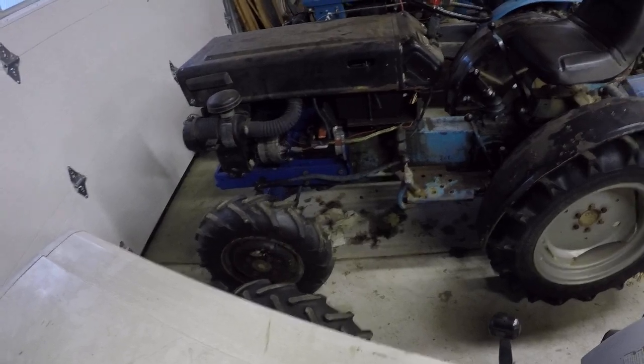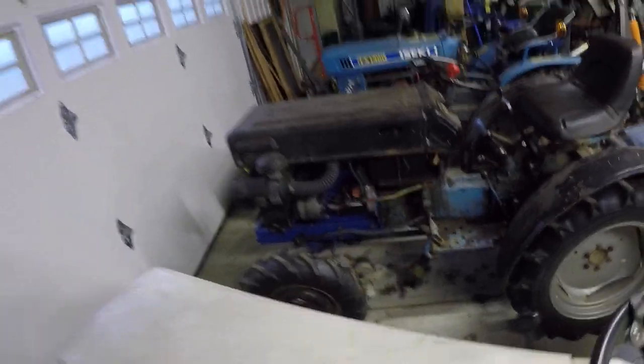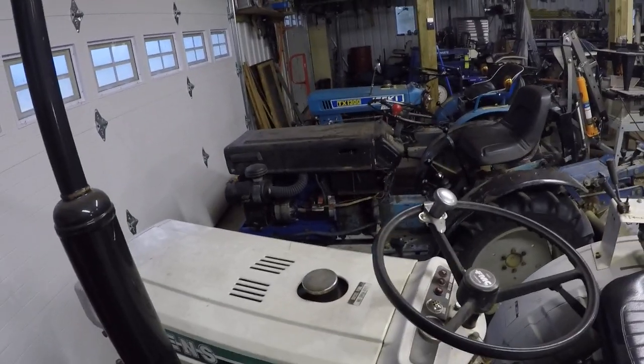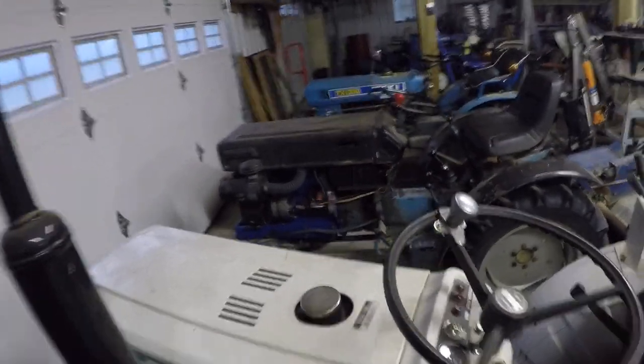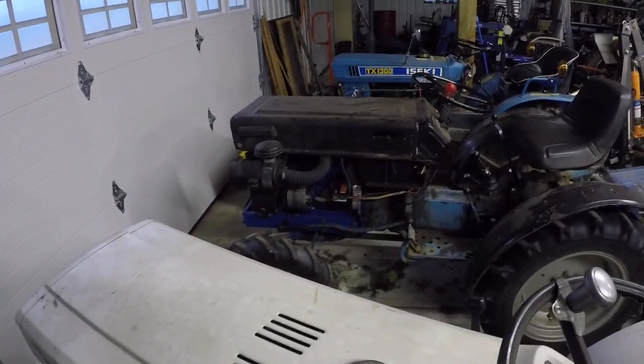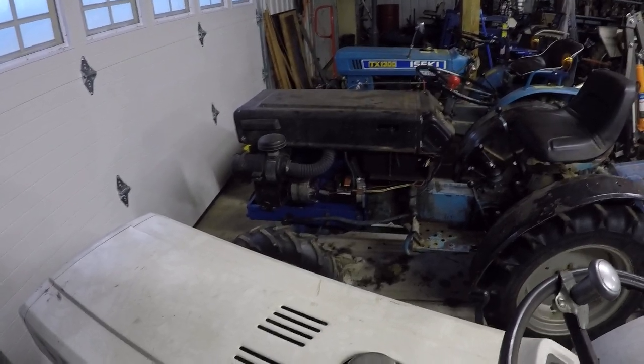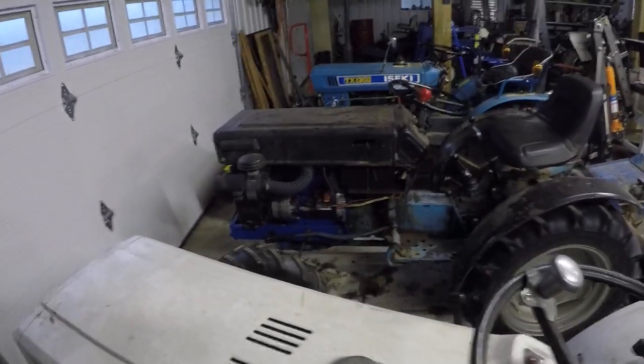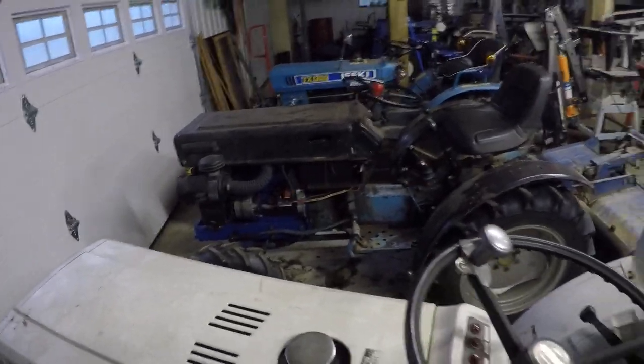Because the oil pan gasket doesn't match up, it leaks. That one runs a little bit better now, but it's still not quite what I thought it should be. There's no blow-by, but it seems like it struggles to start and stay running without the glow plugs, which is surprising. But it does have those recessed pistons and that lower compression ratio, so I'm sure that has something to do with it.